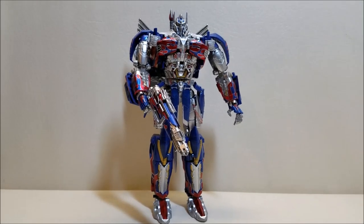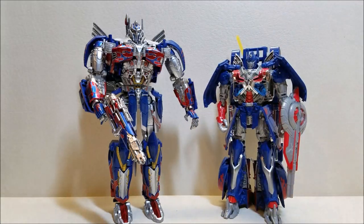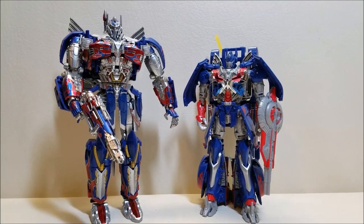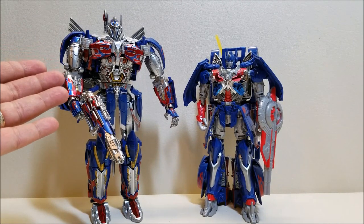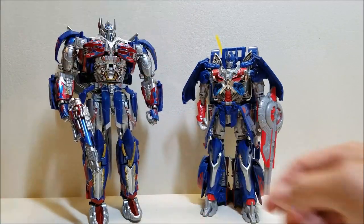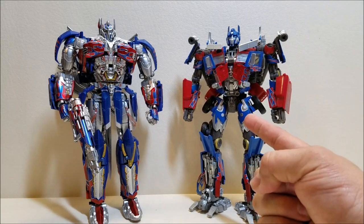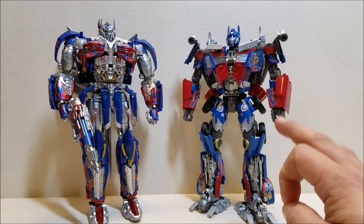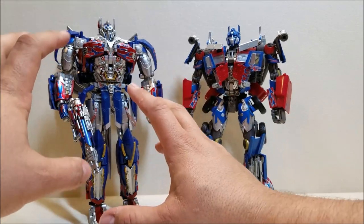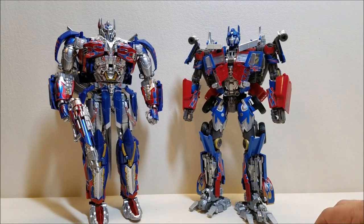Let's do some quick comparisons. Here he is with the Age of Extinction Leader Class mold — considerably taller and way more detailed. There's no denying this thing is absolutely beautiful. Too bad that's pretty much all it's going to do — be gorgeous. And here he is one more time with Movie Masterpiece Optimus Prime. After dealing with this guy for the last few weeks, the Masterpiece actually does not feel bad. I transformed it in just a few minutes and didn't have any issues — perspective is a funny thing.